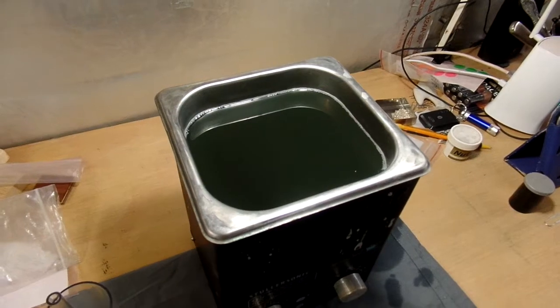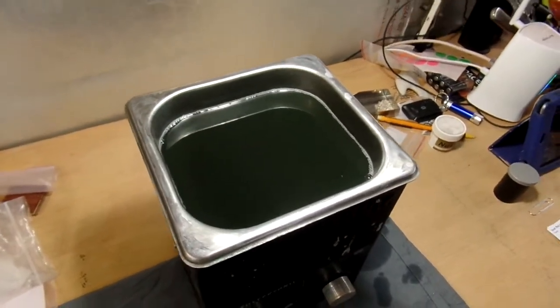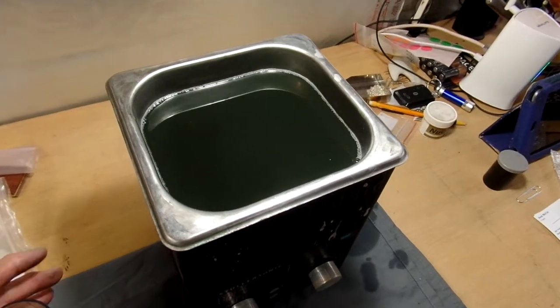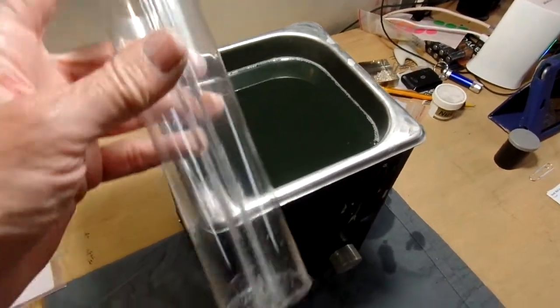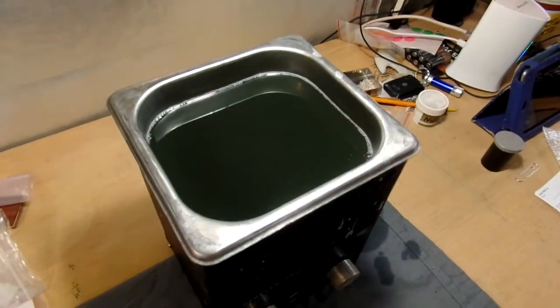I dropped a stone in the ultrasonic and I hate to dump the tank out to get it that way, so I'm going to use my little gadget here — my little ultroscope — and get down in there to find it.